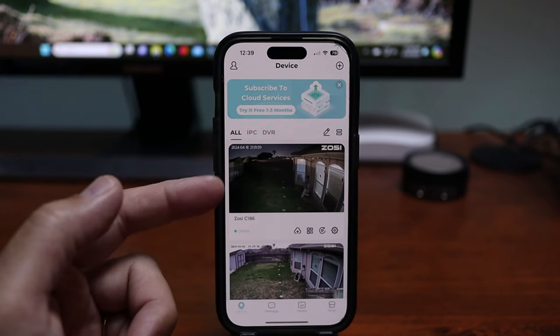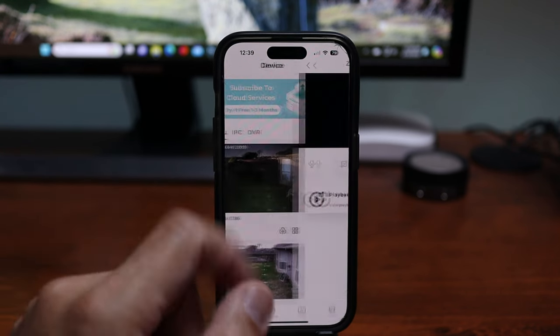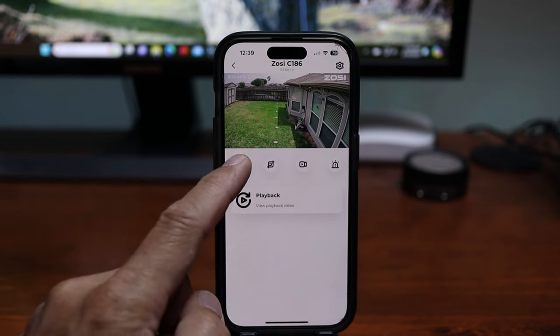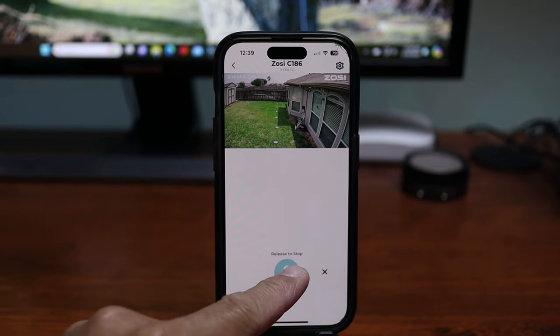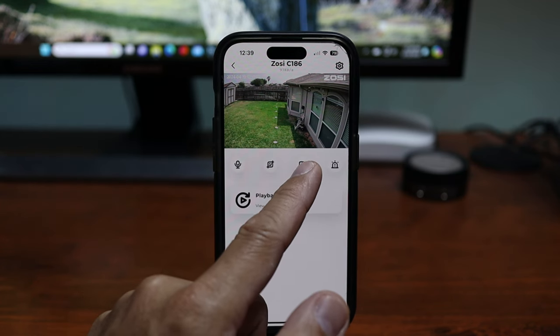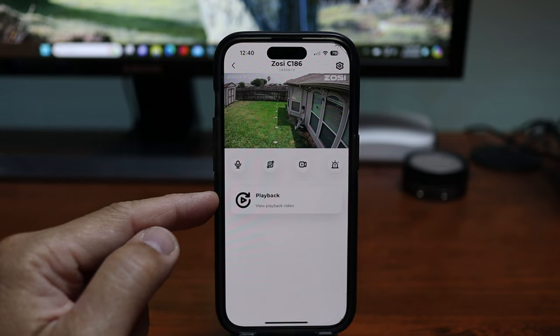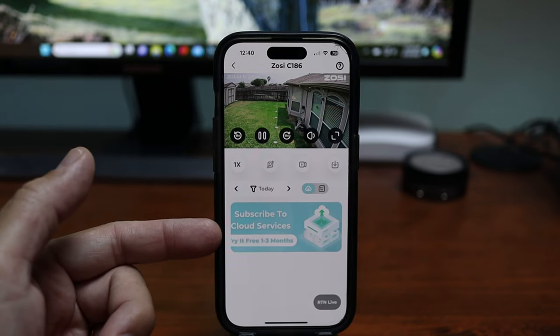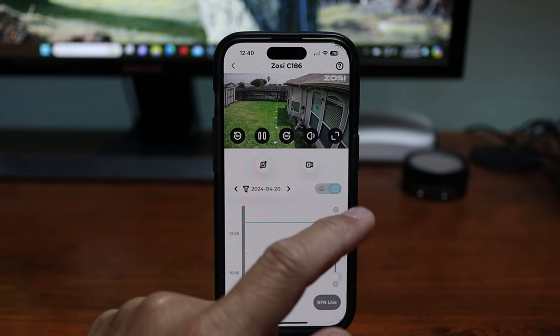Let's check the settings in the app. Click on the Zosie smart app and you will see a snapshot from the camera. Click on it to get to live view, which loads up pretty quickly. In here you can start two-way talk — which is push and hold, half duplex — take a snapshot, record the live view, and you can manually trigger the siren. For playback of recorded events, there is an option for cloud recording subscription, which I didn't do.